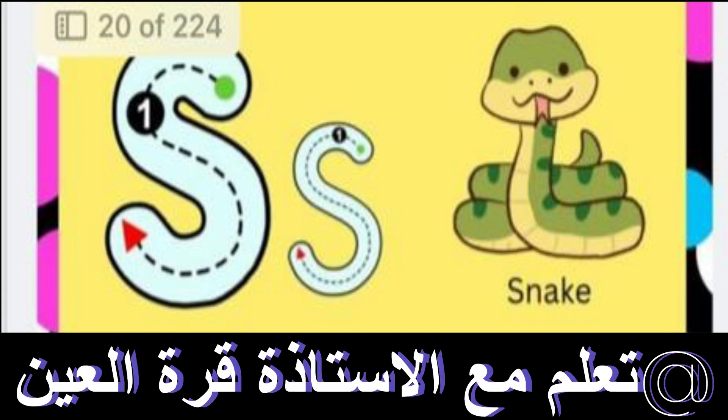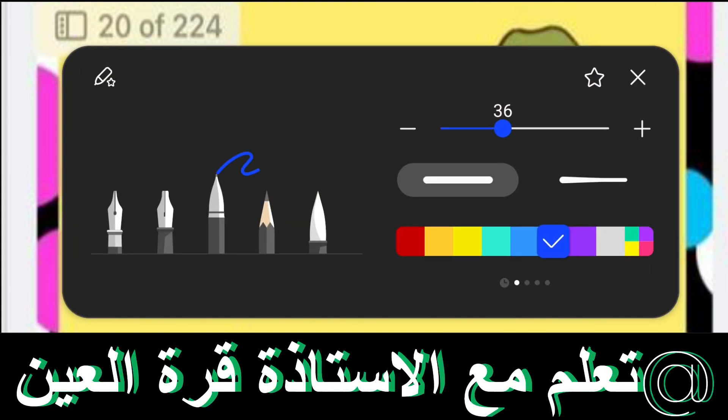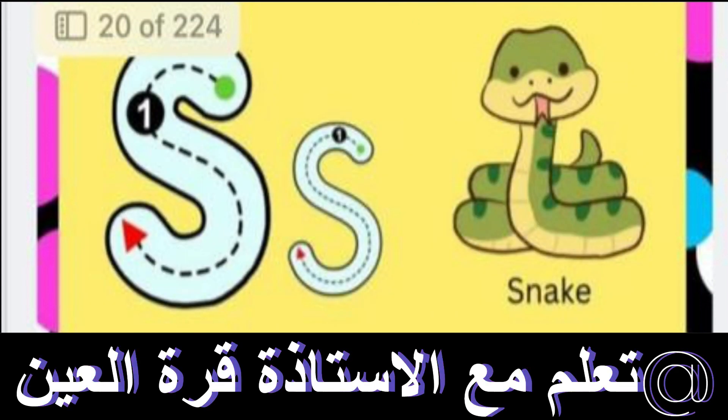So today I will teach you the alphabet S. First of all I will tell you the sound of S. The sound of S is S S S S S S.